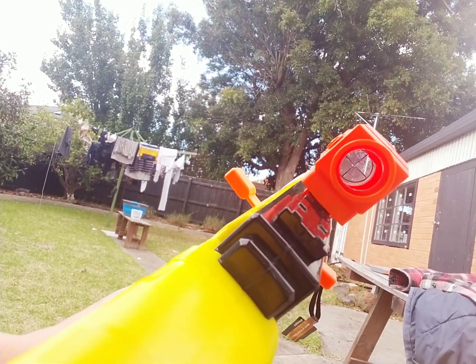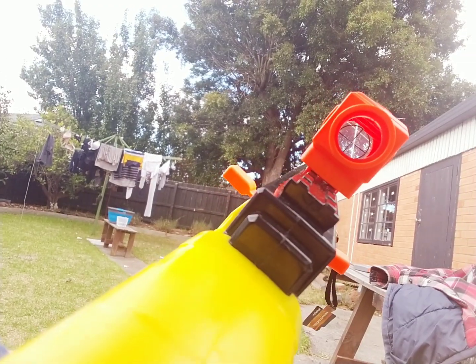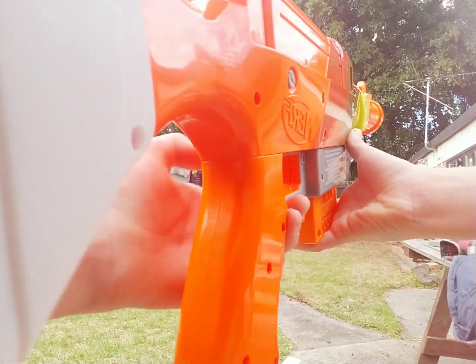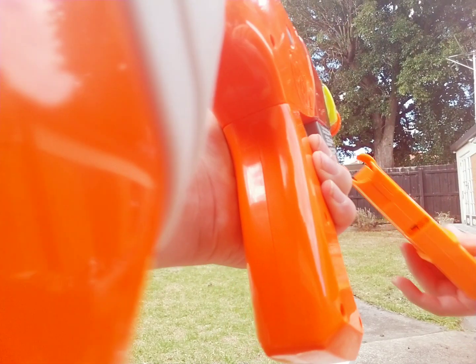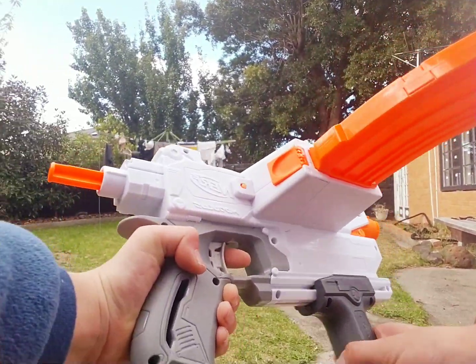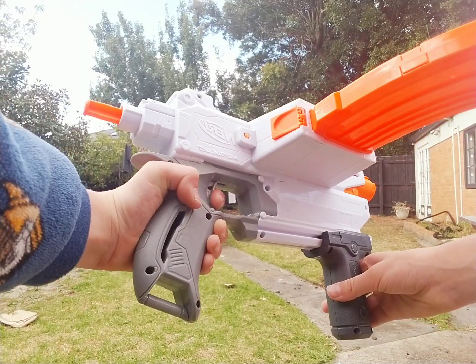Yep, it's actually another Fortnite gun scope. On to the next gun — this is my new nerf gun. In fact, I literally think I just did a video about it. This is another nerf gun as well.